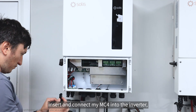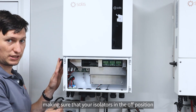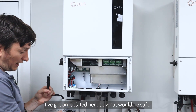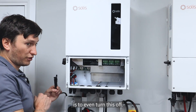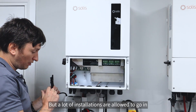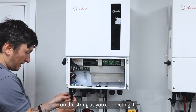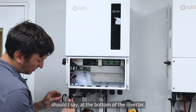I'm very happy with my string. I'm going to remove the multimeter and insert and connect my MC4s into the inverter, making sure the isolator is in the off position - you don't want current to flow as you're connecting it. I've got an isolator here; what would be safer is to even turn this off. But a lot of installations are allowed to go in without this external isolator, and in that case you would have voltage live and present on the string as you're connecting it.